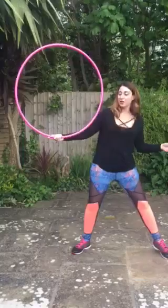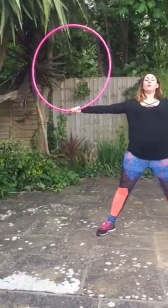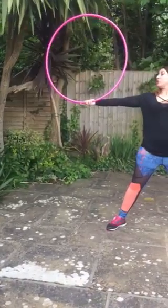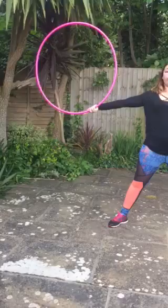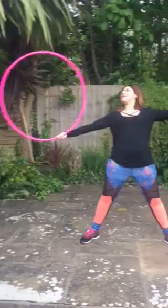With the chest roll, it requires you to open your chest right out, arms right out to full length. What you're going to do is roll the hoop across the chest and catch it in the other hand. So it's going to look a little bit like this.